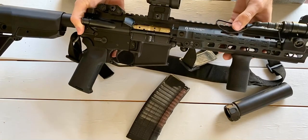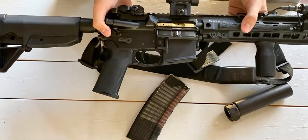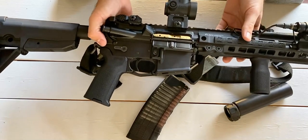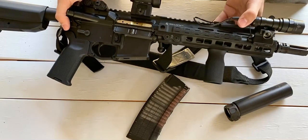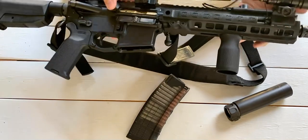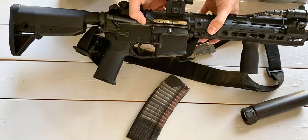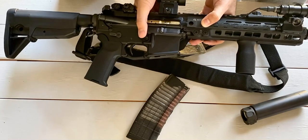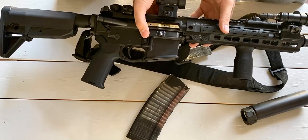The barrel is still the factory Daniel Defense 10.3-inch barrel. I haven't shot it out yet and probably won't anytime soon — I just don't have the time or money to shoot it that often since I like to share range time with my other rifles. The brake on here is a Surefire War Comp, and that's what the RC2 Surefire suppressor mounts to. It's known to be one of the most rated suppressors out there. You're never going to be truly quiet with a 5.56/223 rifle, but it definitely makes the shooting experience more pleasurable.